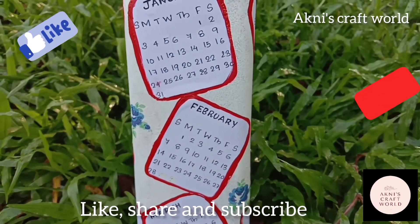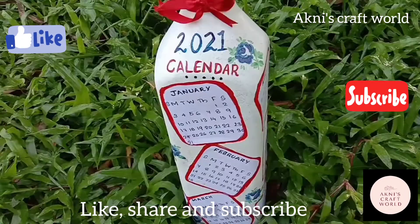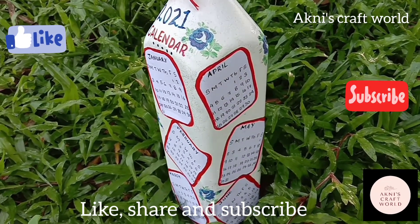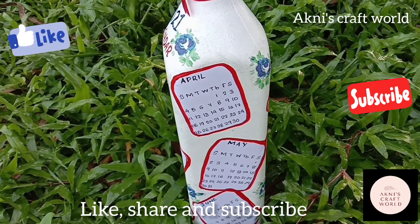This is another project. You can put it on a table or study table. All things are on this page.